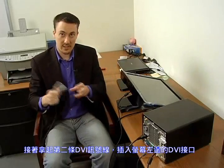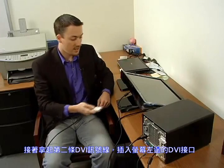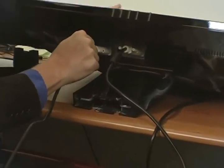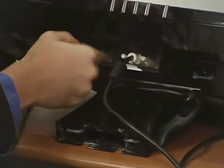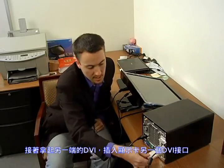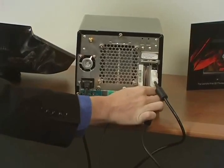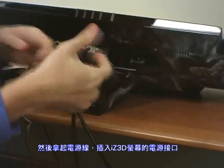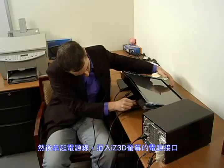Take your second DVI cable and plug it in to the left DVI port on the monitor — that is your front DVI port. Take the other end of the DVI cord and put it in the remaining slot on your video card. Then take your power cord and plug it into the power port on the monitor.